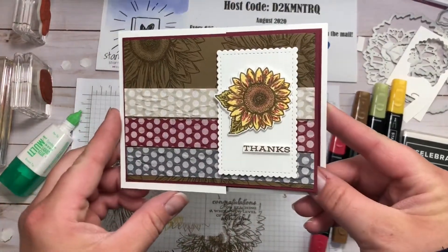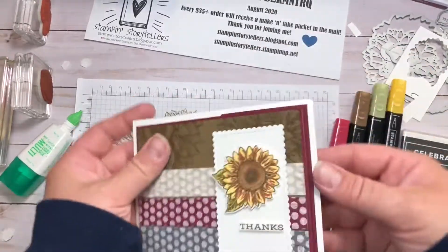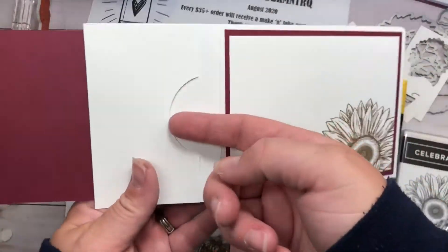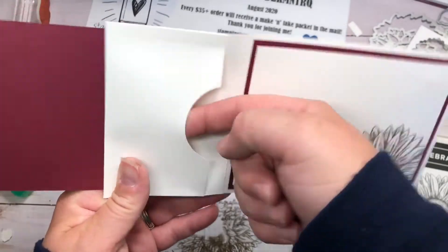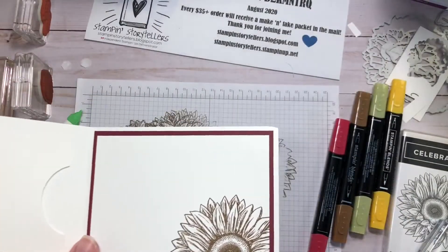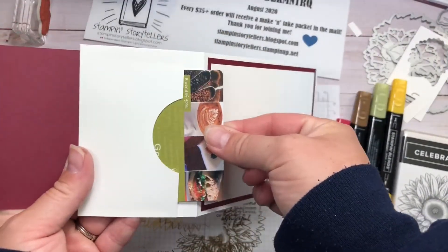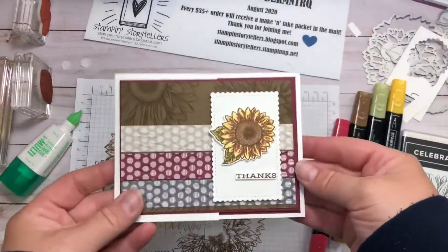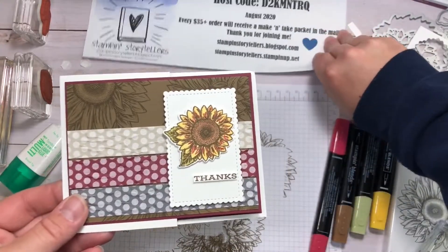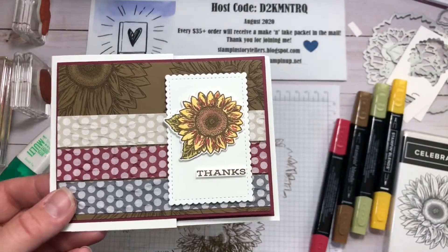So now we have a fun gift card holder, just like that. It has the built-in pocket that I pre-punched with our two-inch circle punch, so you can actually reach in there and put the gift card in, and it's easy for the recipient to pull it out. There's our day four card using the Celebrate Sunflowers stamp set and dies.